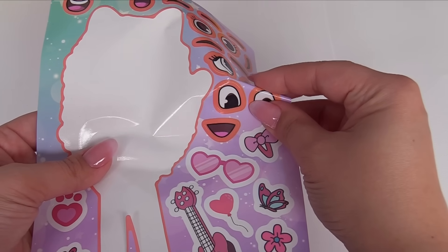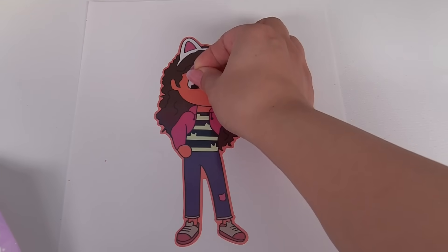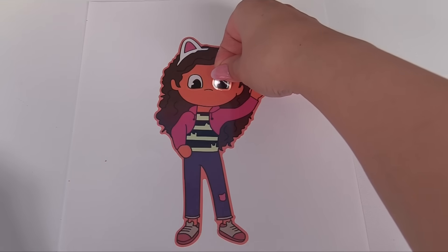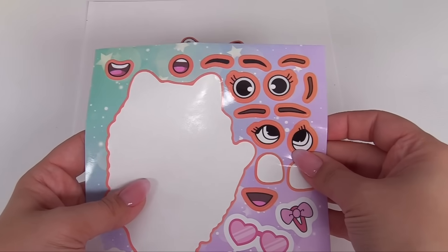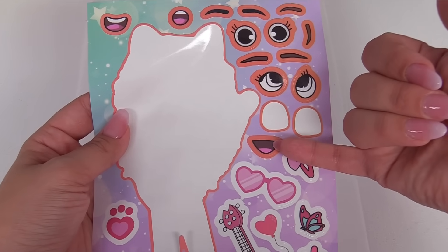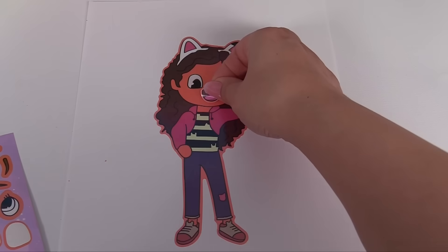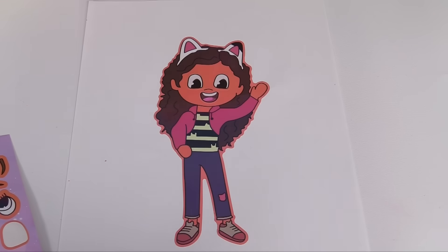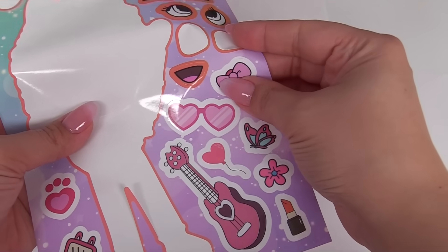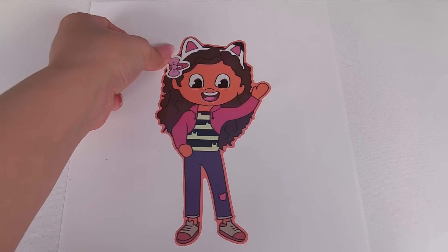Let's add these eyes for Gabby. I'll add one over here and one over here. Now let's give her a mouth. We can choose this one, this one, or this one. Let's choose this one — I wonder how this will look. She looks like she's having fun. Now let's give Gabby a bow clip. I'll put it in her hair right over here.